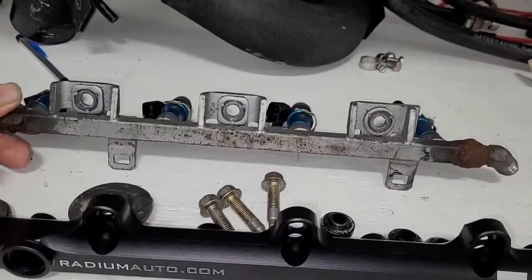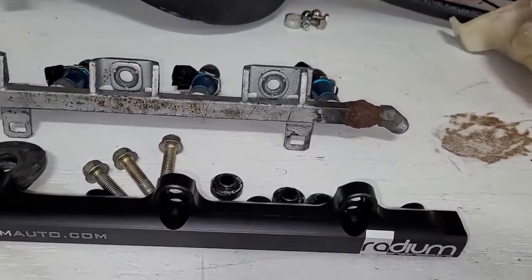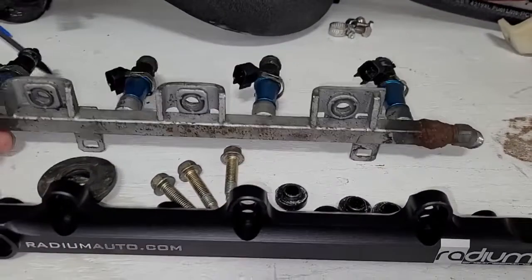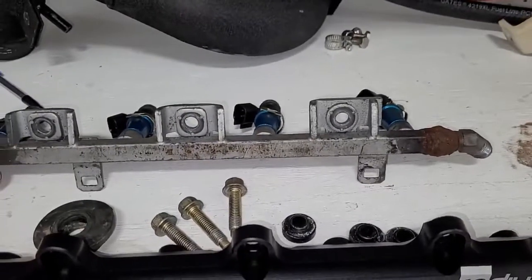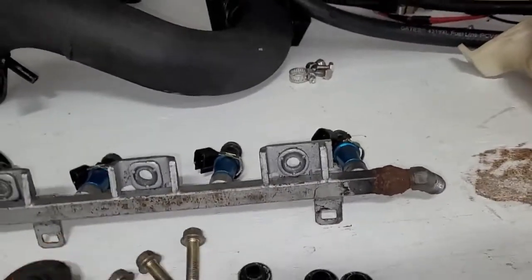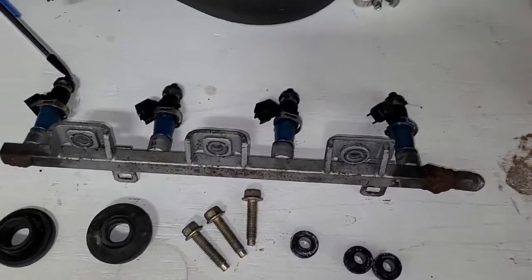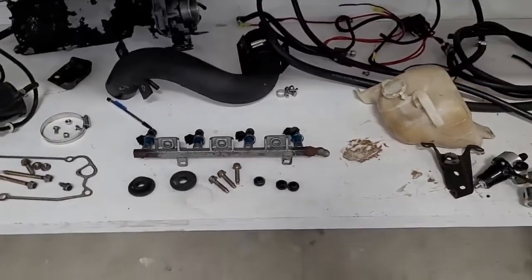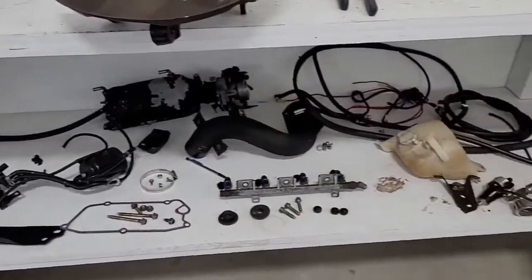We're going to run ID 1300 injectors to start off. We'll probably upgrade eventually — I have some ID 2650s or 2600s, literally double the injector size — but we're going to need to get to some crazy power levels before we need them. We will run out of injector with the 1300s; I've actually run all four plus a fifth injector and still ran out of fuel. But we'll start with the 1300s and upgrade to the 2600s later.